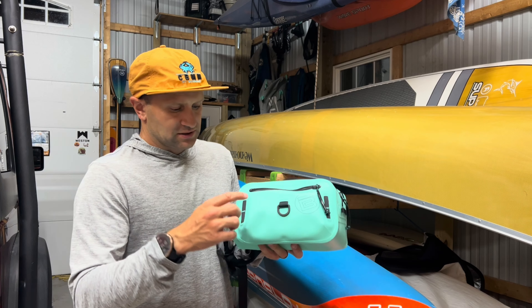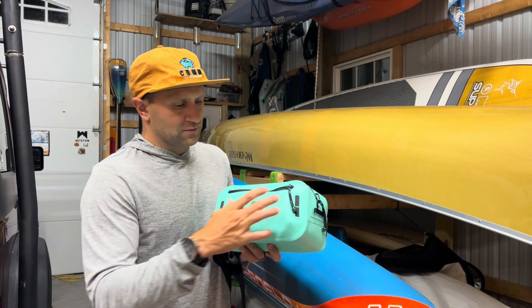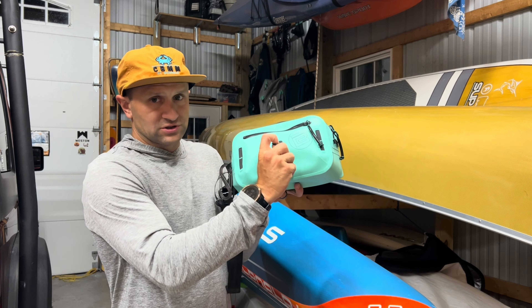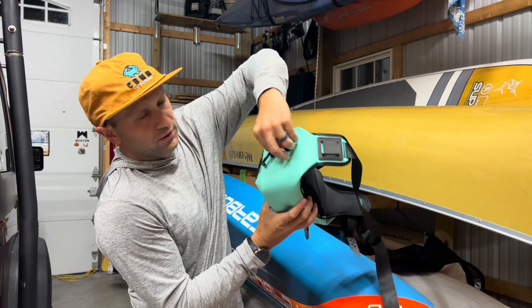Starting from the front, it's got two MOLLE systems here — you can put a carabiner in there. I've used them to help secure this to my paddleboard when putting it on the deck of my board. It also has this cool D-ring here — same concept. On the side there's another MOLLE loop as well.